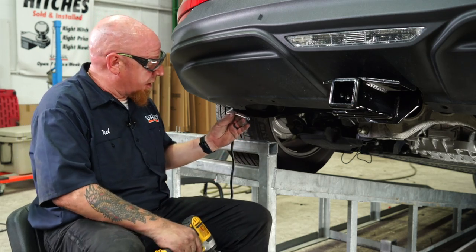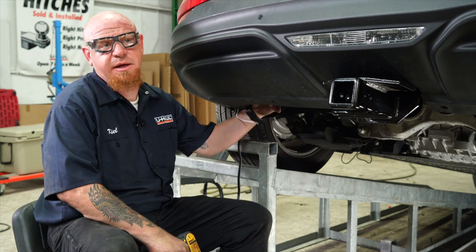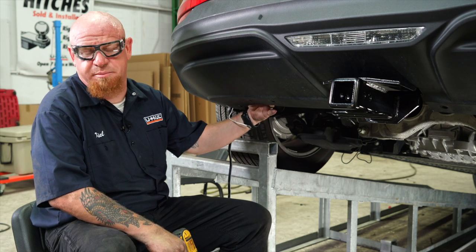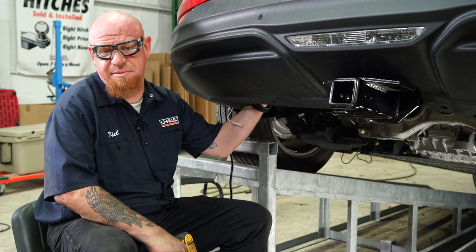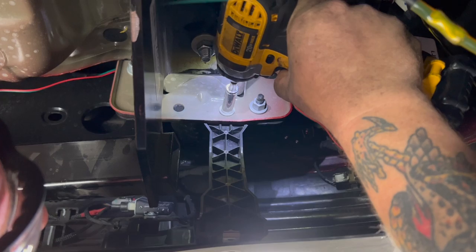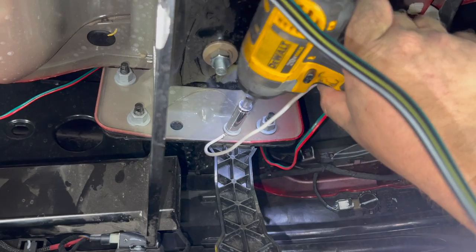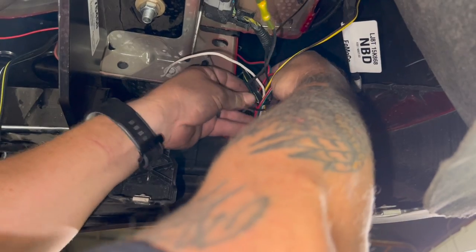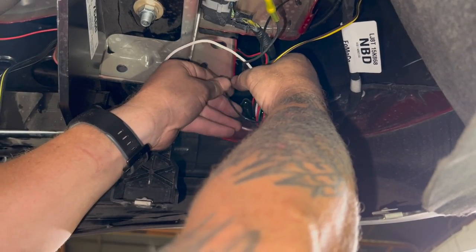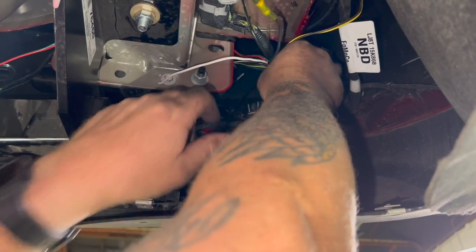We're ready to connect our ground wire here with an eyelet. There is a fascia support bracket with a 10-millimeter bolt attached to the frame. We're going to remove that bolt, attach our eyelet, and reattach the bolt. Anytime we have wires underneath the vehicle, we want to try to bundle them up and keep them taut — pull them tight and zip tie them up as best we can.